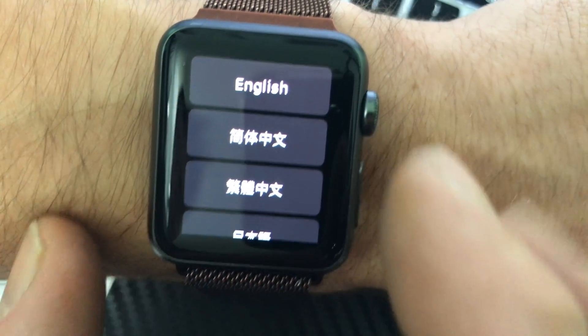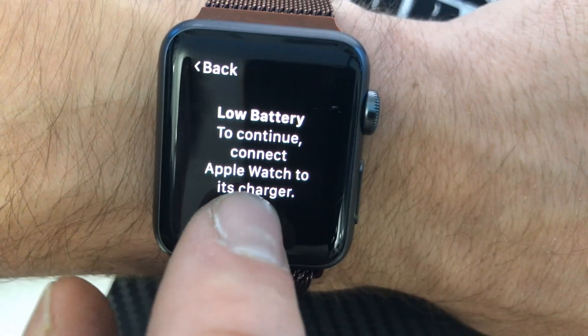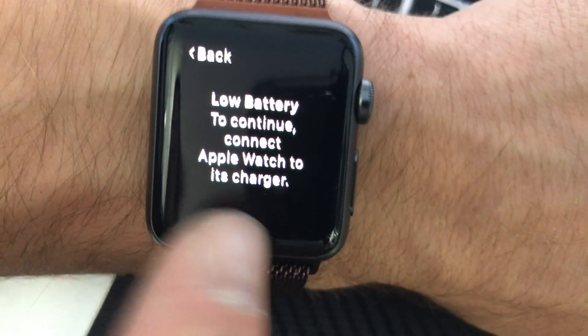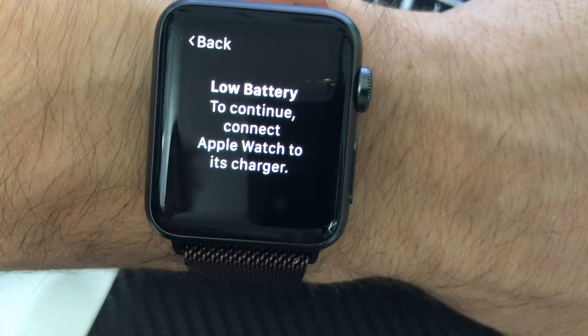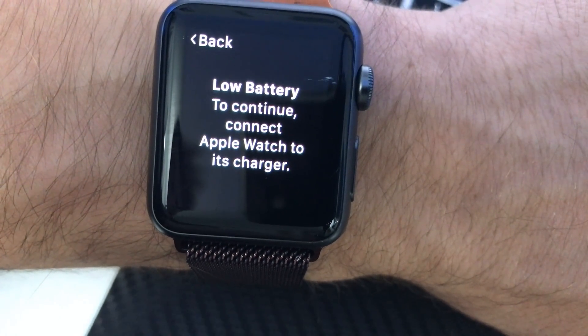After a patient wait, we're back. I will need to connect this to be able to reconnect it to my device, but the watch has been reset. I'm back on the welcome screen, so this is perfect — I'll be able to resync it to my device.